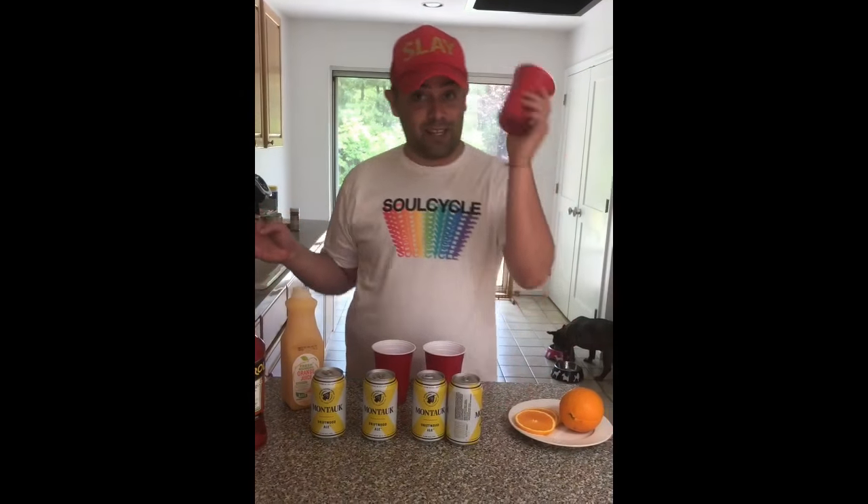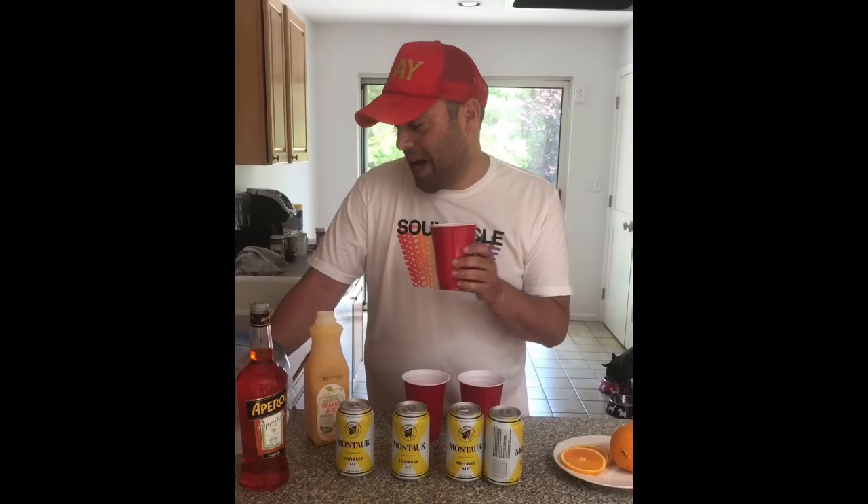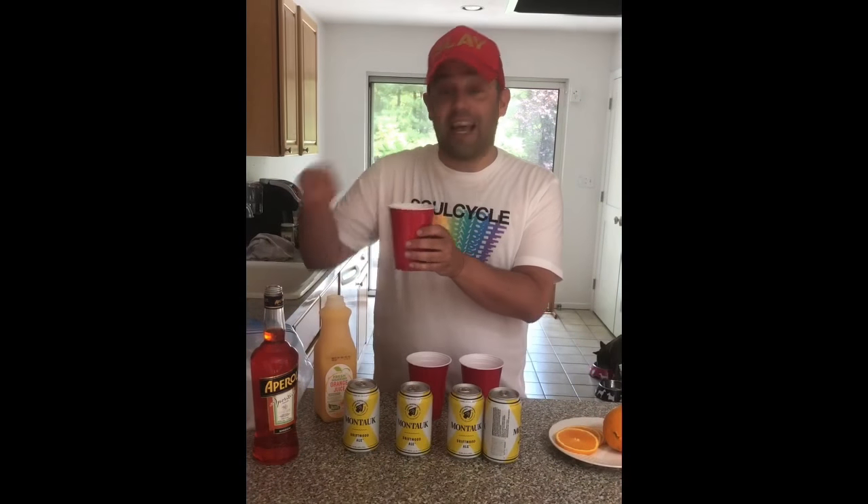First we take our very fancy cup and I put lots of ice — lots of ice. My mother Pam Goldstein told me that lots of ice in your water, she's from Jersey. Natasha's from Jersey too — hi Natasha, shout out to Jersey!